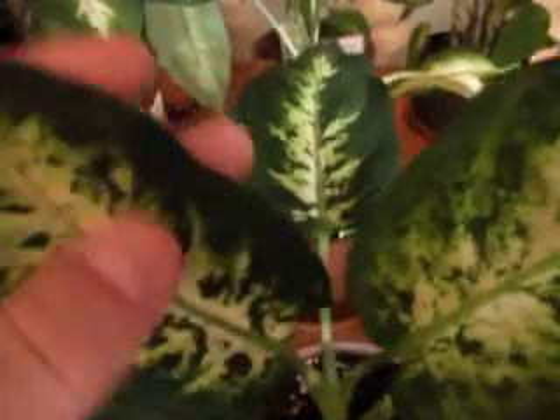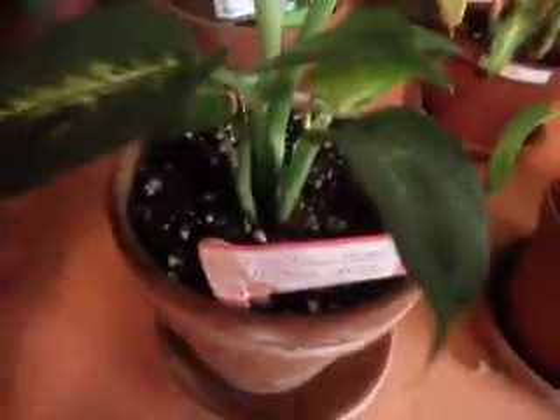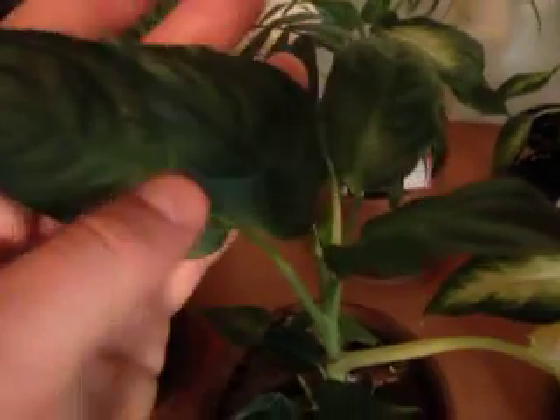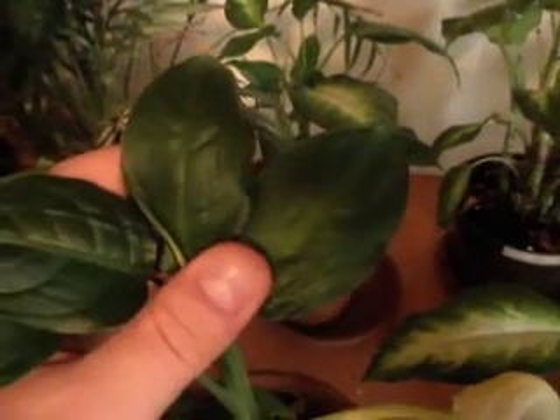So this one's a control and this one's yet to deform — this is how it came into the house. This is a control for just this area, trying to categorize where all these plants are growing. This is another control; as you can see it has large leaves but no patterning, which is quite typical of what I see in my home.